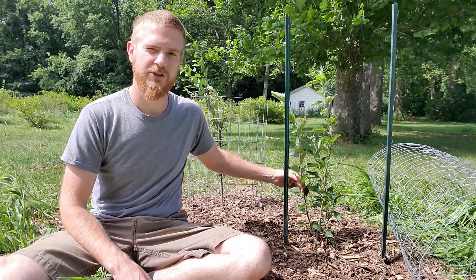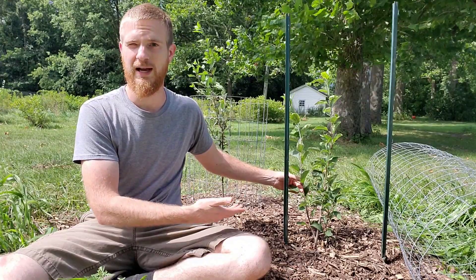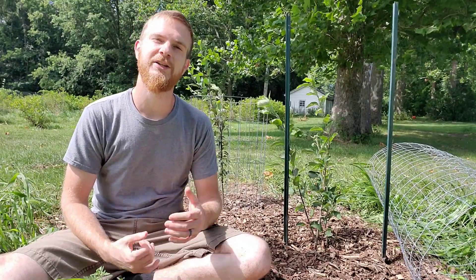Whenever I do that we'll take a look and see how those roots look. If nothing else we at least have a successful graft here and I'm going to have a full size gold rush tree. We'll just have to wait and check that out in the next video. Thanks for watching.